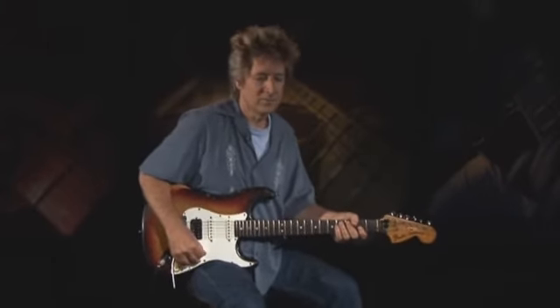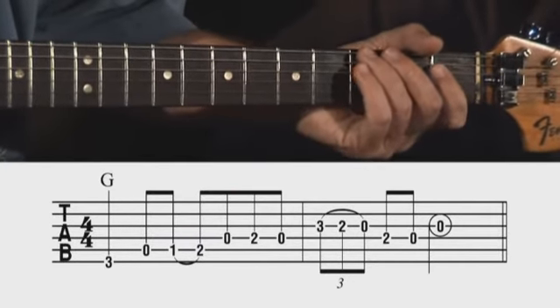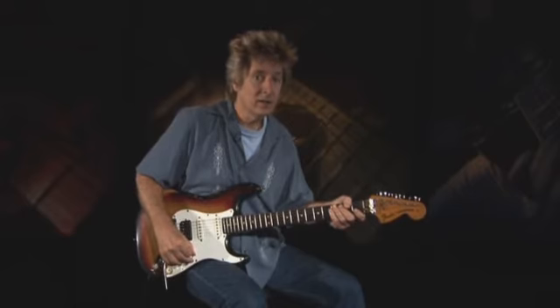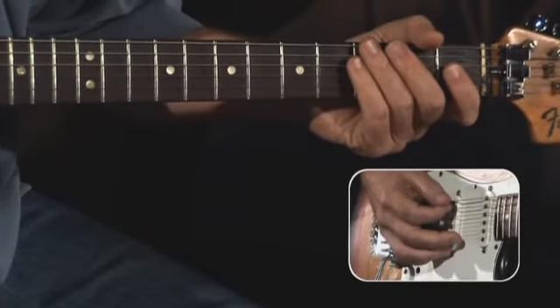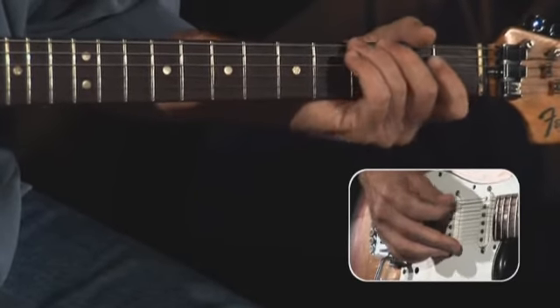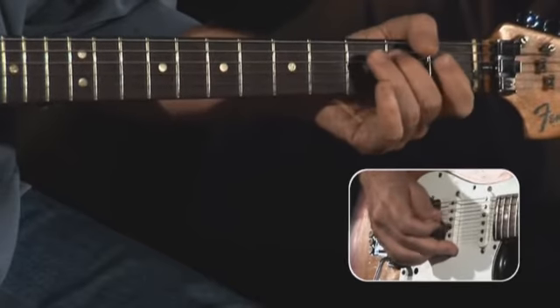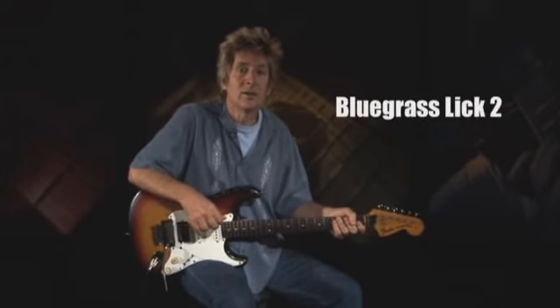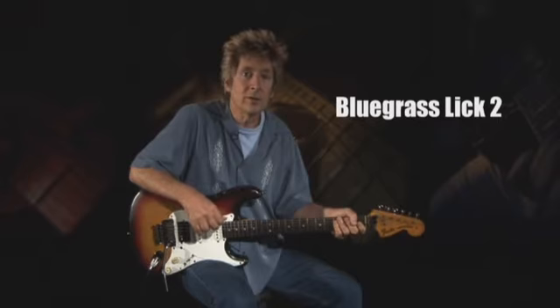Here it is in the key of G. Our final lick comes from bluegrass guitar legend Doc Watson. Culled from the C major blues scale, this line craftfully inserts the flat third as a passing tone twice in its descent.